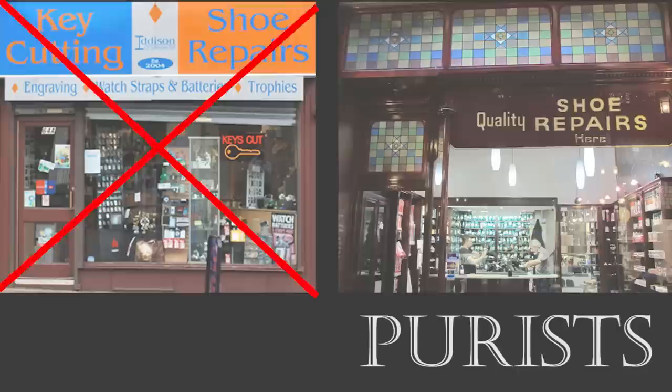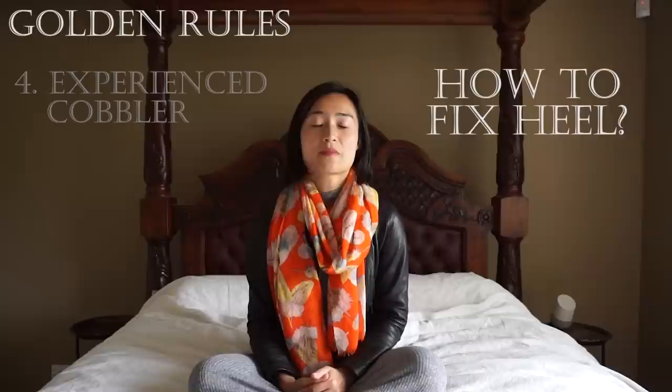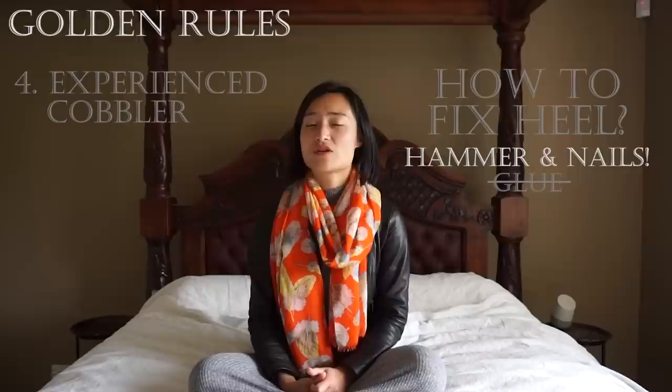One good way to tell a skilled cobbler is that they tend to be purists and should be earning enough that they don't need to offer additional services such as key cutting or dry cleaning. Another way to tell is by asking how they would repair a broken heel. The answer should be with a hammer and nails. If they say glue, they're not good enough to handle your luxury shoes.